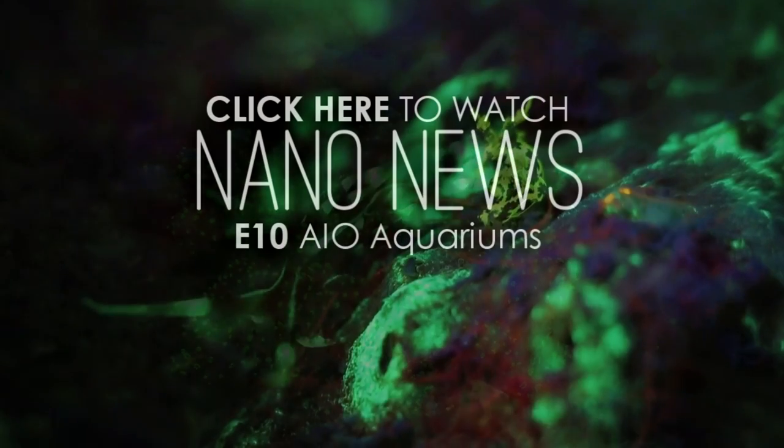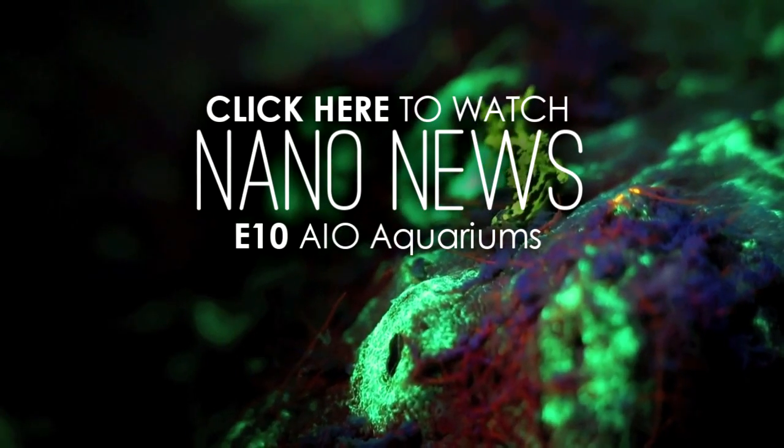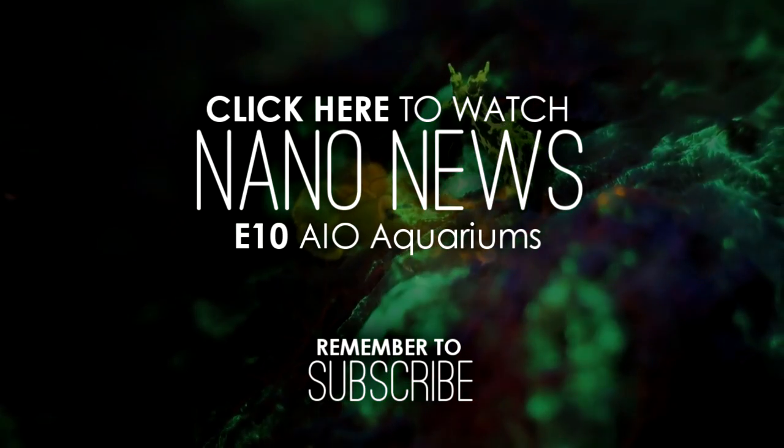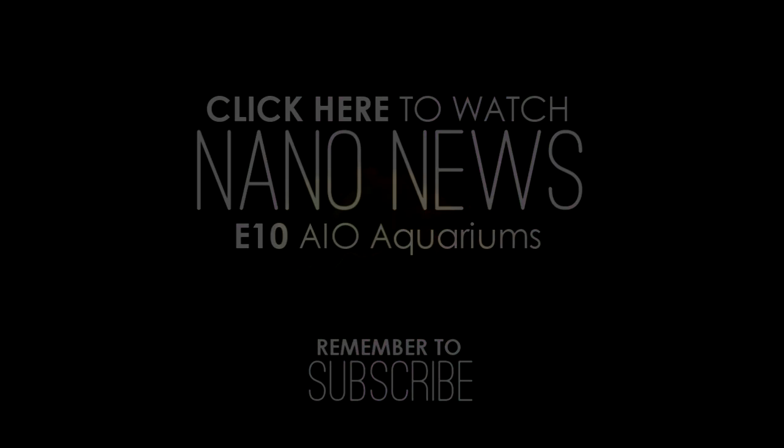If you haven't seen episode 10 yet, then go check it out. It's all about all-in-one aquariums. And if you're not already, don't forget to subscribe to my channel. I'll see you next time.